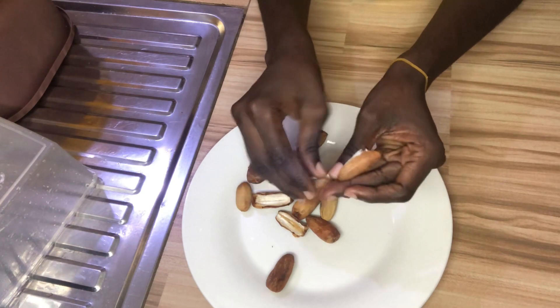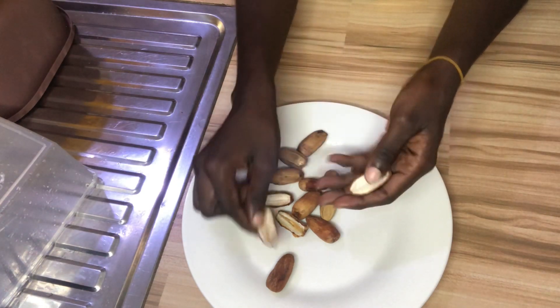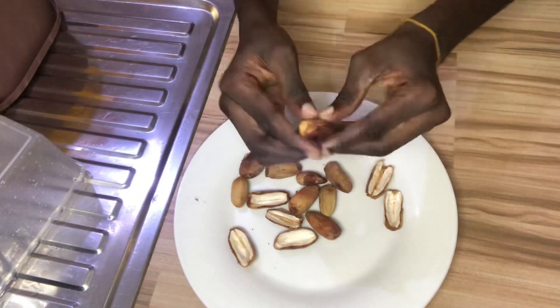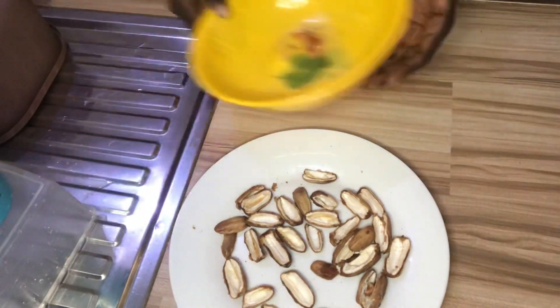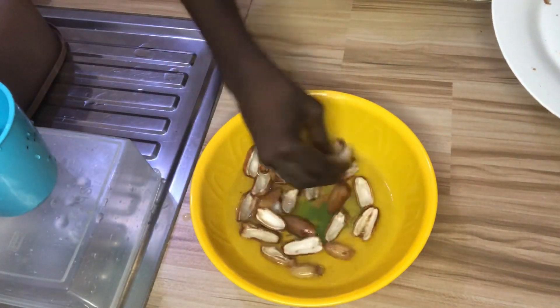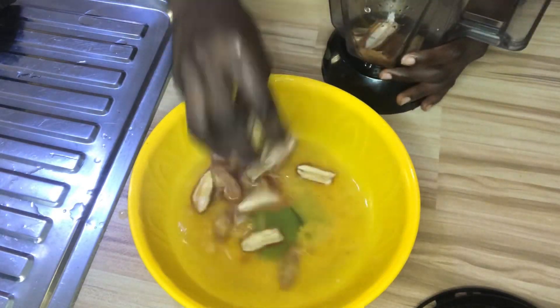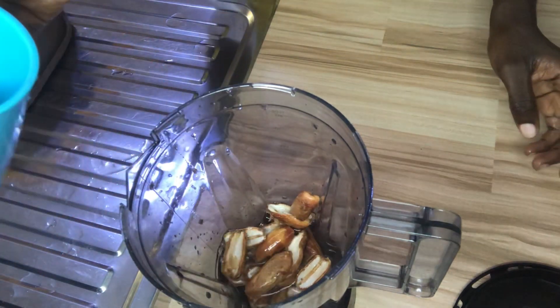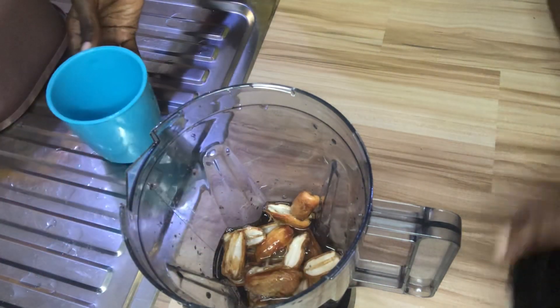Now it's time for us to put in our dates. What we are going to do is remove all the seeds inside the dates. We will then transfer them inside a bowl, add a little water, wash them, and then transfer into your blender. Add some amount of water and blend the dates altogether. After blending, pour it inside your soya milk.